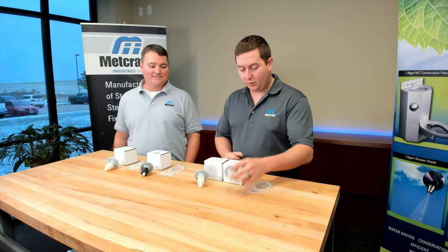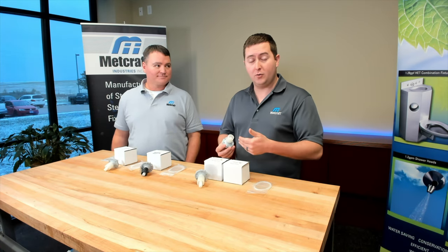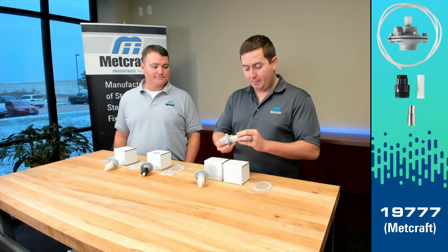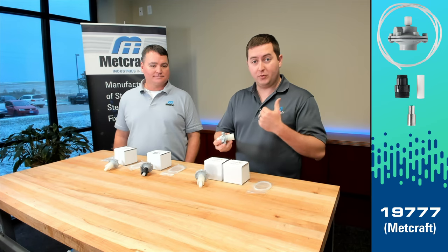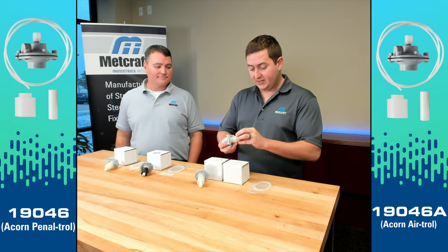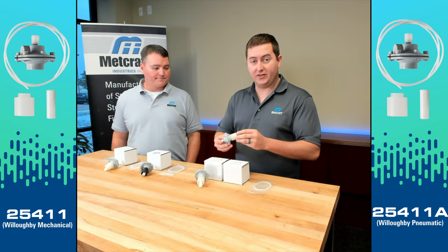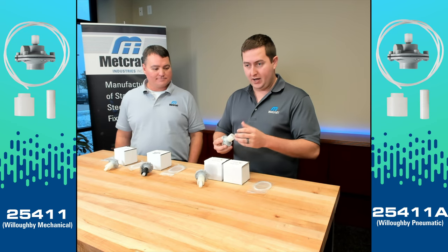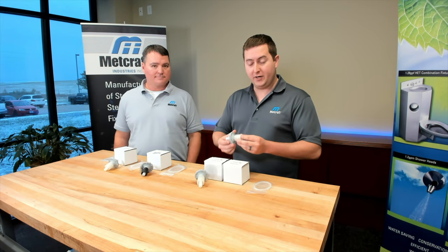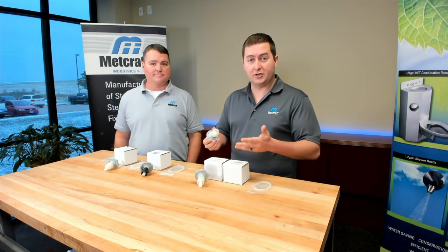Moving on, we offer retrofit options for our push buttons to meet up with not only old style MetCraft units but also different manufacturers' push buttons. Essentially, there is an adapter that mounts onto the back of the backsplash, allowing you to keep your existing push button and punching from that manufacturer. This adapter allows you to use the MetCraft pod along with the MetCraft valve assembly — so if you have an older style MetCraft or an Acorn Willoughby replacement, you can retrofit that existing fixture and start using MetCraft new style valves.